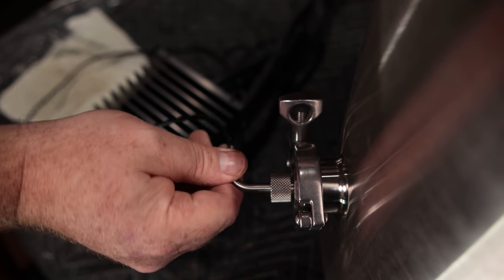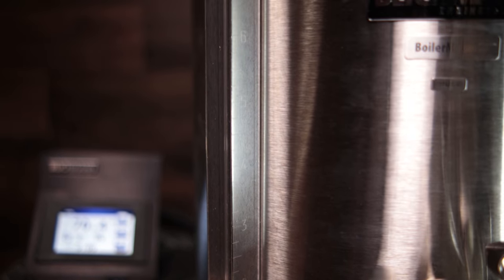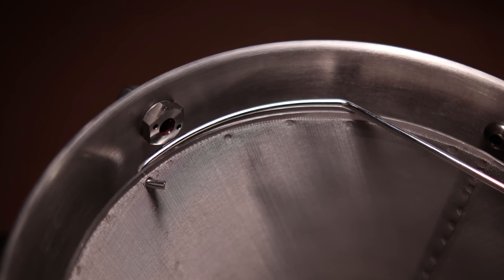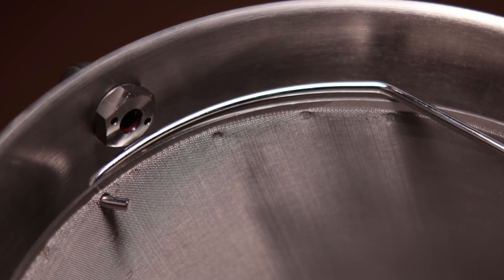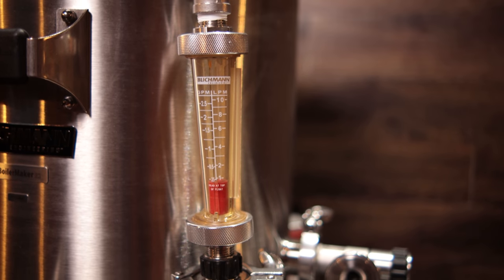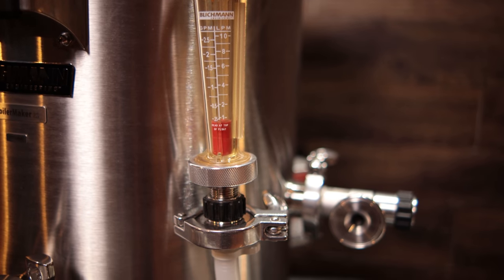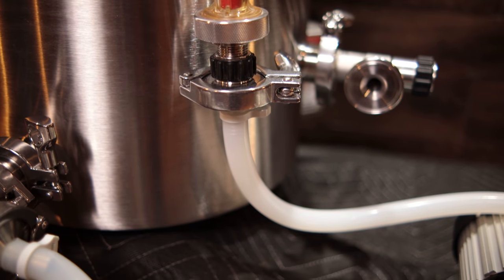The G2 also comes with a sight glass on it. There's another hole punched at the top — in this particular case they provided me with a flow meter attached to the top of the kettle with a half-inch NPT connection. It has their standard O-ring setup inside a nut at the top, and the flow meter actually has a tri-clamp connection on the bottom.